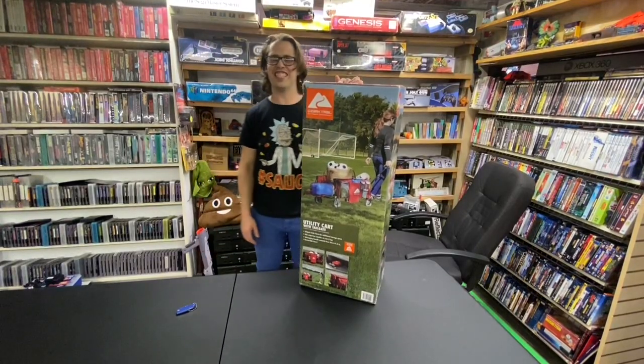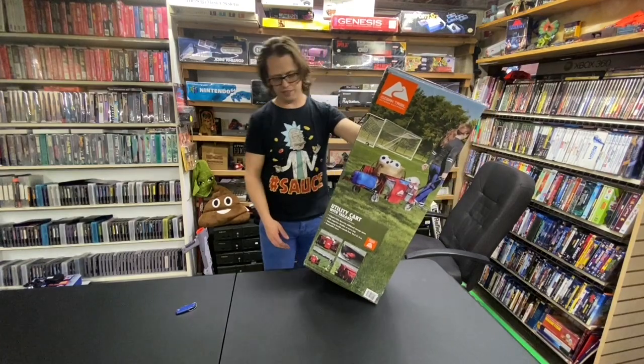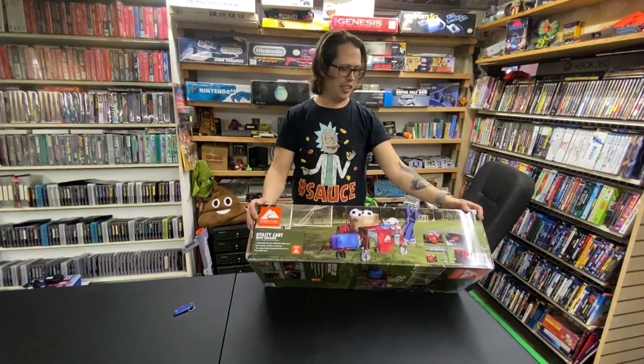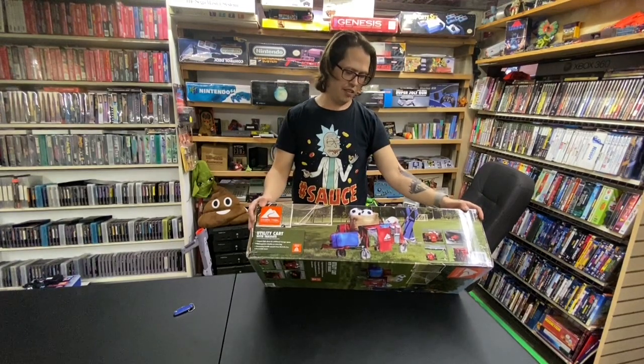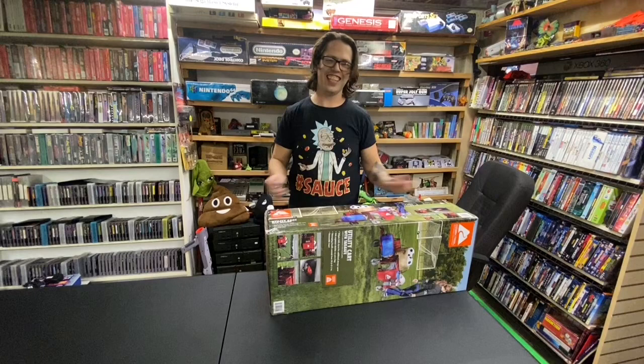Hey guys, Timmy here with Clanktronics. I've got the utility cart with tailgate. This is the Ozark Trail one at Walmart, and I'm really curious if it's very durable myself and what's up with the little tailgate.